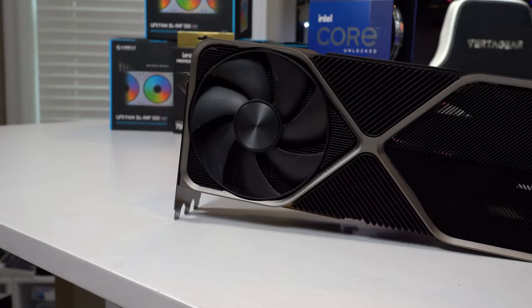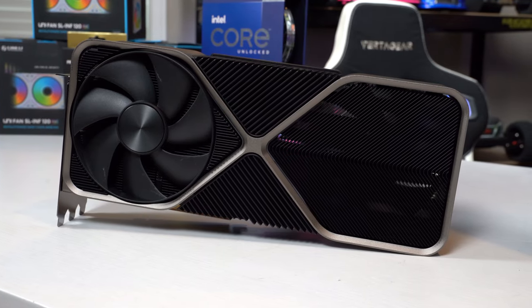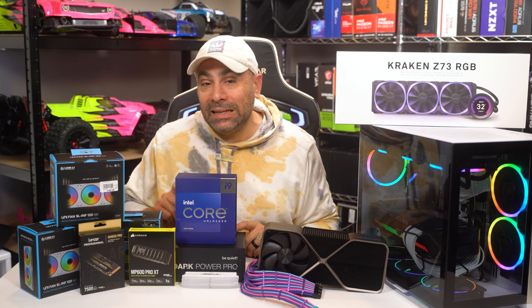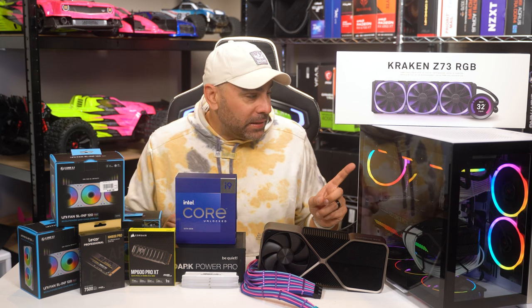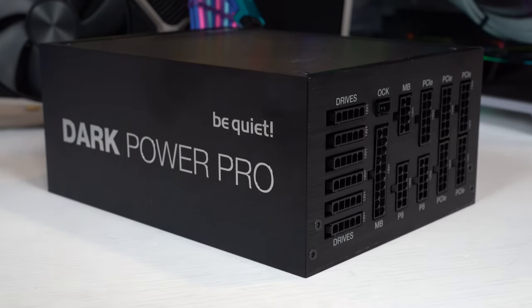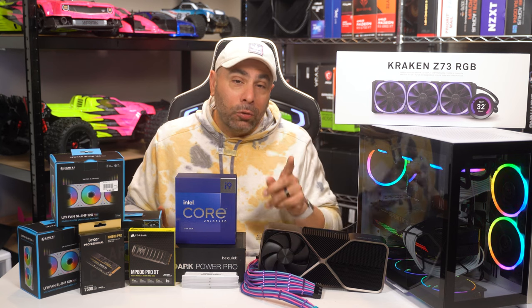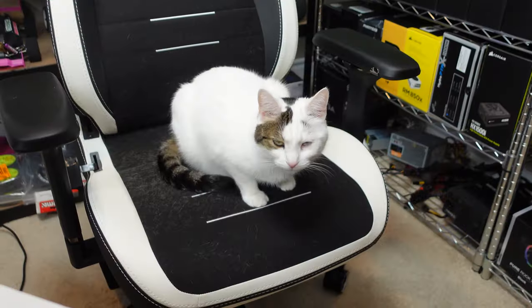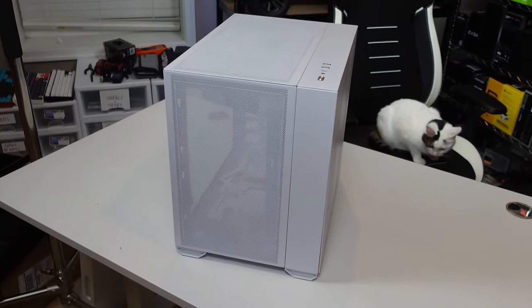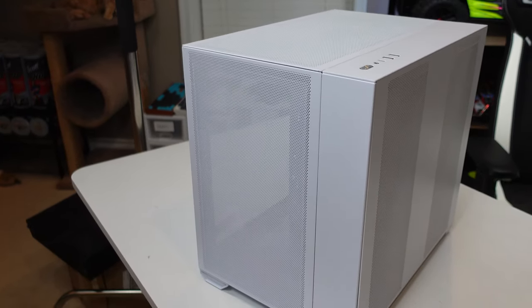In combination with the RTX 4090 — which is an insane monster of a gaming graphics card — we're going to be pulling a significant amount of power. So in order to accommodate that, we're moving up to the Dark Power Pro 12 1500W unit. Now, how are we going to fit that in this case? Well, we're not — we're actually going to be swapping over from the Lian Li O11 Dynamic Mini to the Air Mini. The Air Mini makes a couple of minor improvements, including the fact that you can use power supplies up to 200 millimeters in length, which is what this one is. So we're going to be pushing the limits of that case, but hopefully everything fits.